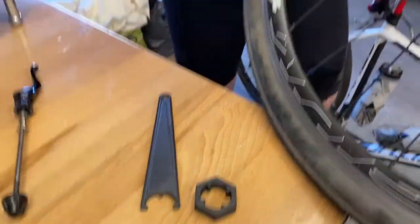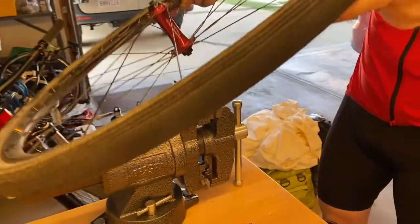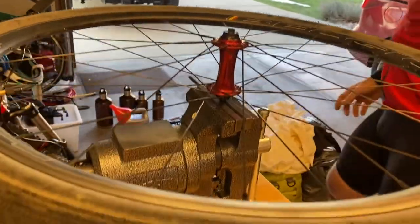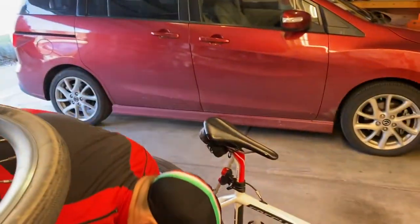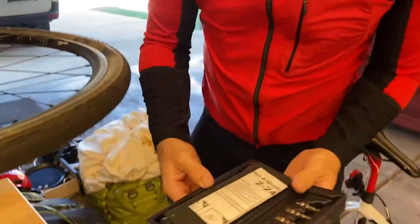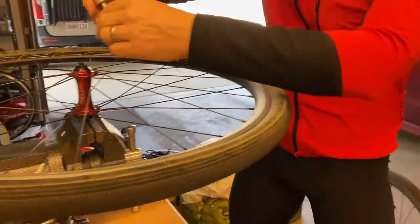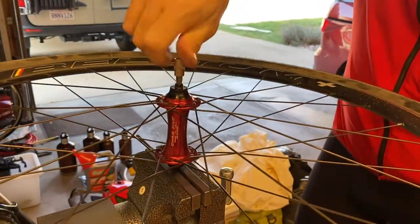I'm going to show you how to do the adjustment. First you need to put a 5mm hex key into a vise like I've got right there. Then you put the wheel on and move it around until it falls down. Then you need another 5mm, and I'm actually going to use a torque wrench because there is a torque rating for this thing specified by Chris King. Put the 5mm on there and it's actually pretty tight.